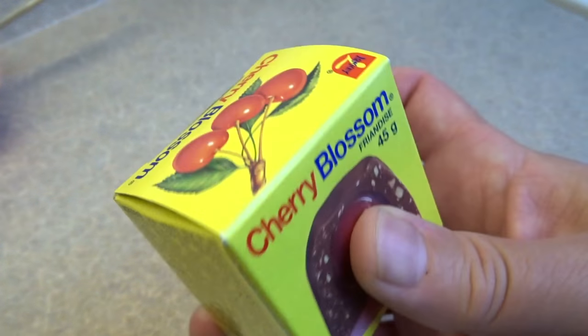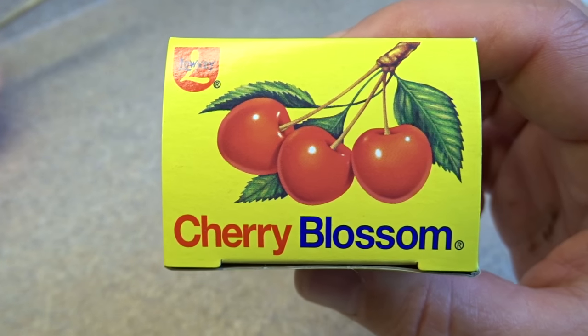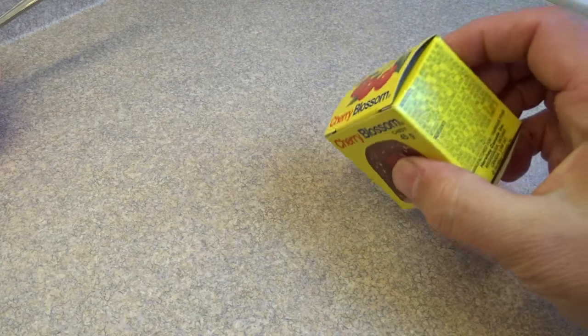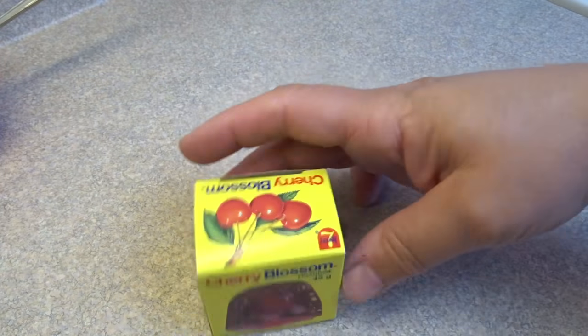They've been made in Canada since the 1890s by Lowney, which is the brand that is actually now a subsidiary of Hershey's. They used to be made in Smith Falls, Ontario, which is about five hours east of me. And now apparently they're made in Mexico. So you can see here, it's actually made for Hershey's.